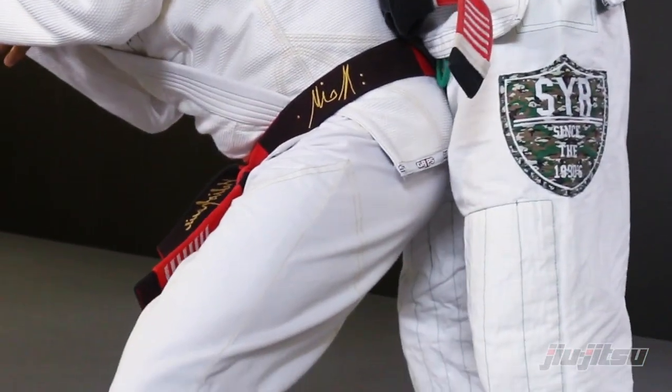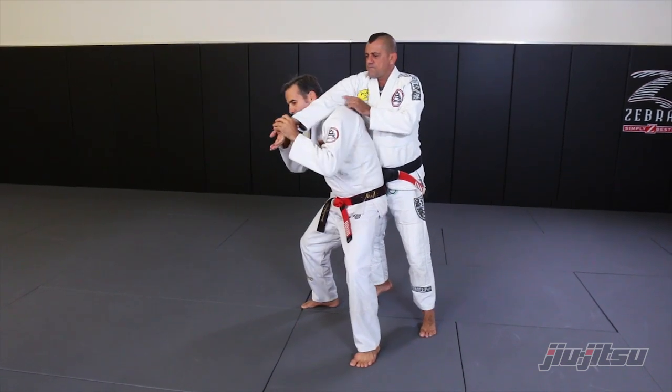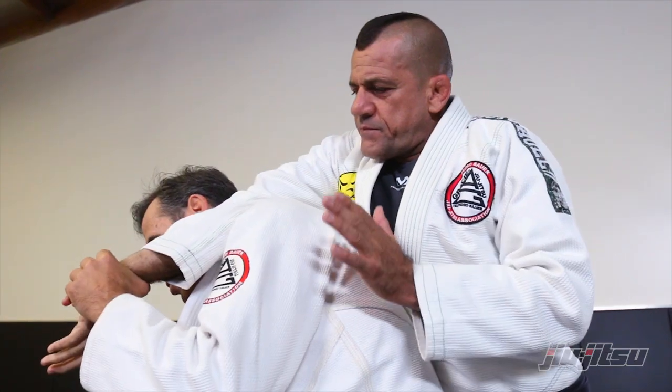My hips connect to my opponent's hips, and my shoulder is right by the elbow — not so deep, but more by the elbow here. You keep your elbows tight, and you start to bring the arm bar.